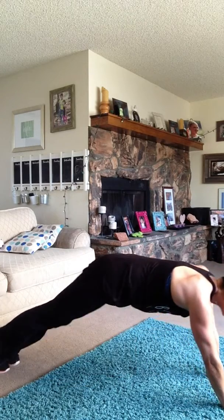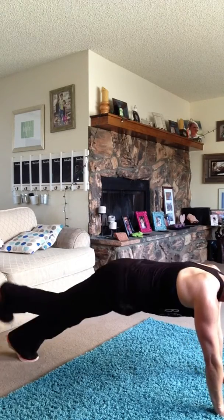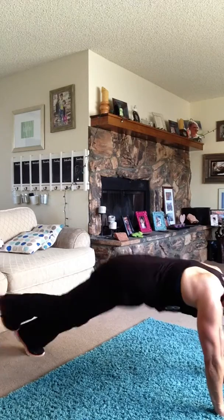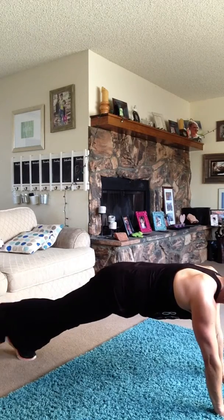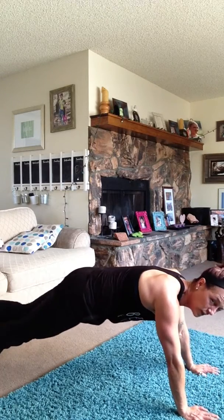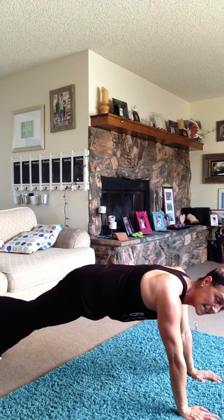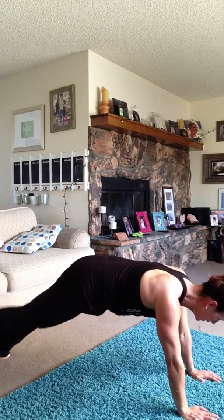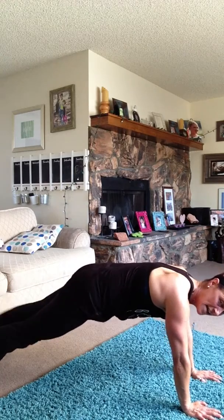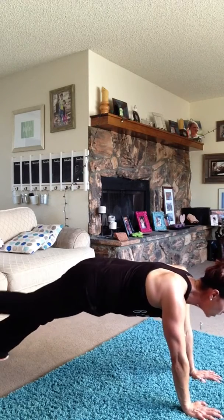Toe to heel — get ready and go. Remember, modification: don't jump, just tap. I'm going to modify today — I can tell I have not worked out, I can still feel being sick a little in my chest. When you're doing this one, squeeze those inner thighs together, squeeze your butt. Nine, eight, seven, six, five, four — come on, you can do it — three, two, and one.